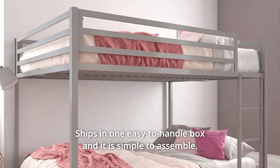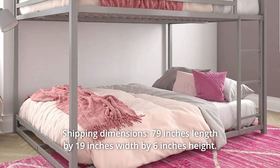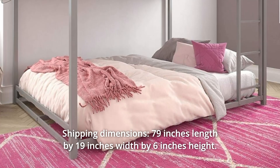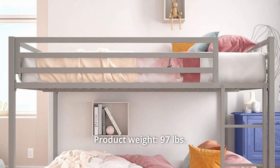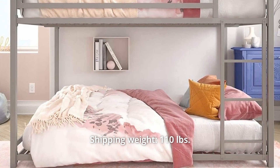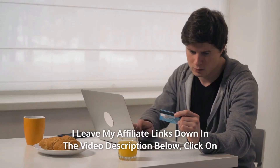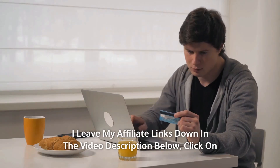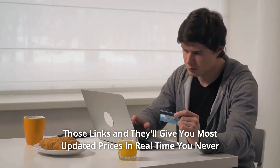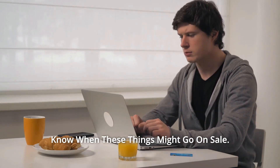Number 7: Ships in one easy-to-handle box and it is simple to assemble. Shipping dimensions: 79 inches length by 19 inches width by 6 inches height. Product weight: 97 pounds. Shipping weight: 110 pounds. And so much more. Thanks for watching — I leave my affiliate links down in the video description below. Click on those links and they'll give you the most updated prices in real time. You never know when these things might go on sale.